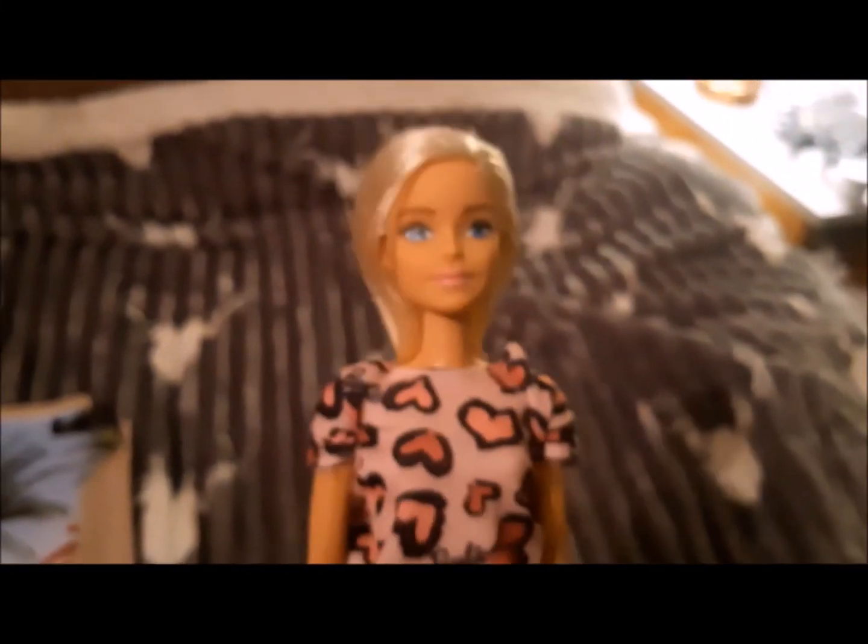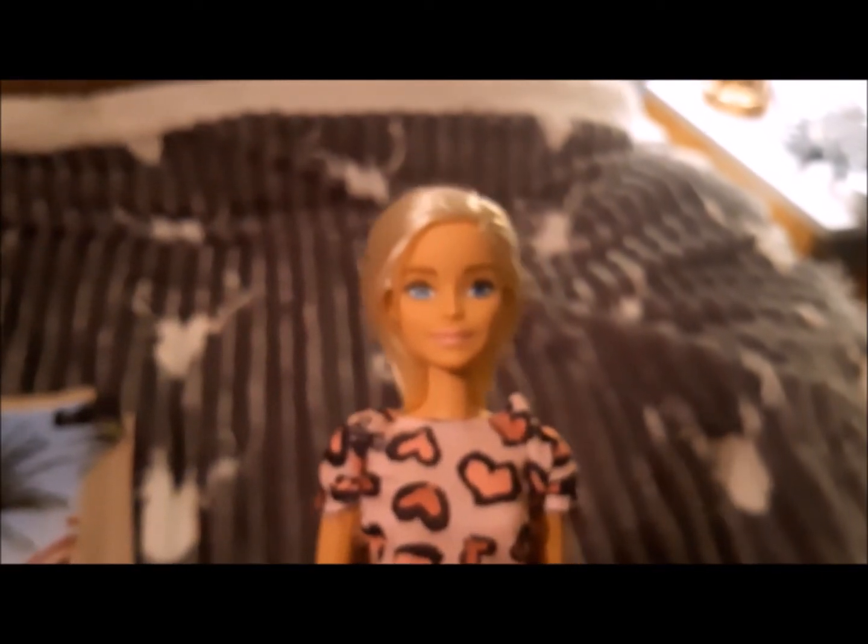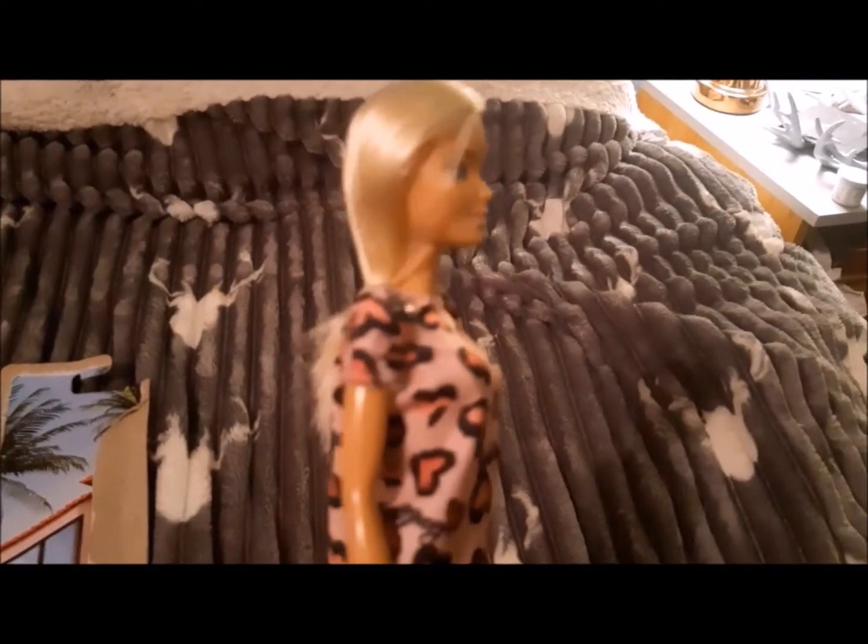Compared to what I remember classic Barbie being like. So I'm not going to untie her hair — she's going to go back in the box and make some little girl happy. But yeah, this is what a modern Barbie looks like.